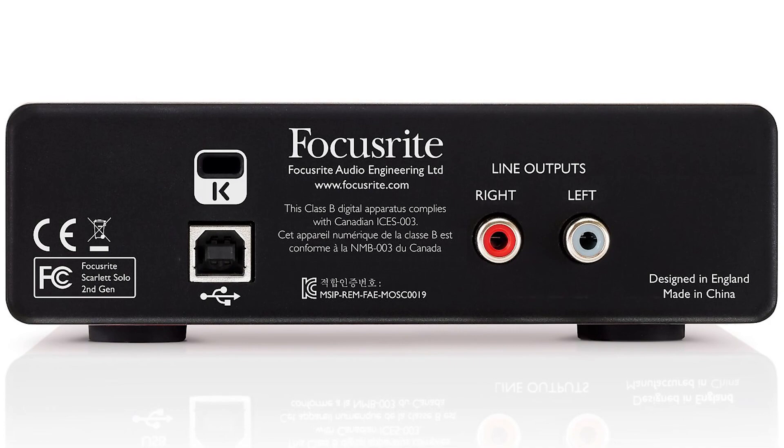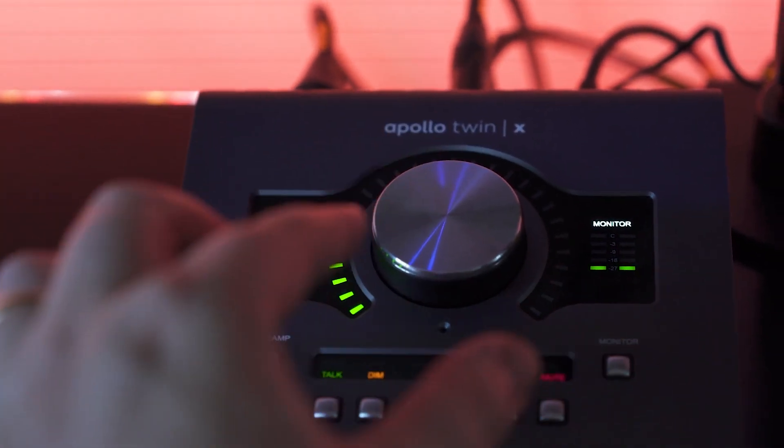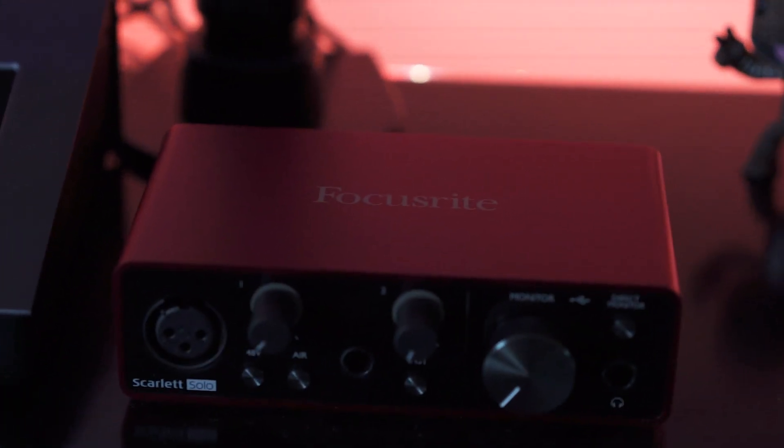Everyone knows and loves the Focusrite Solo. I had the version 2 right before I got this, and that only had RCA connectors on the back of the monitor. So I took this time to upgrade to the Apollo Twin X, knowing that the preamps were better and it was a more full-featured device. It has all the plugins I need, the quarter-inch TRS connections I need. And honestly this thing really does look nice — it's really slick, definitely got that Mac feel, but it was definitely a nice step up from the Focusrite Solo.